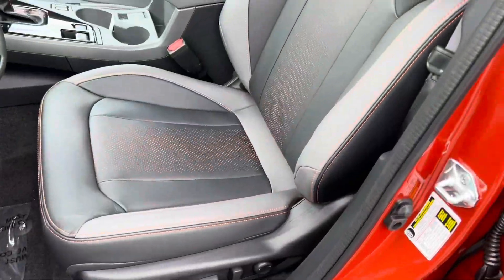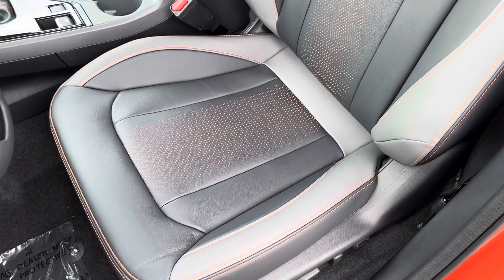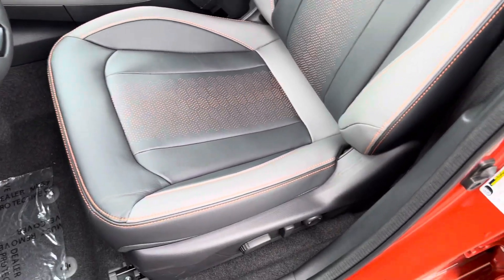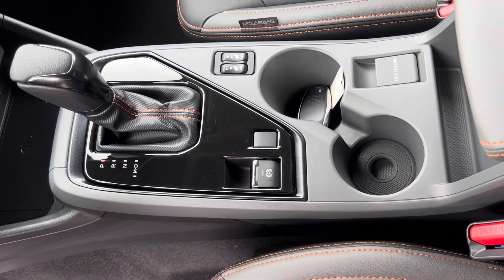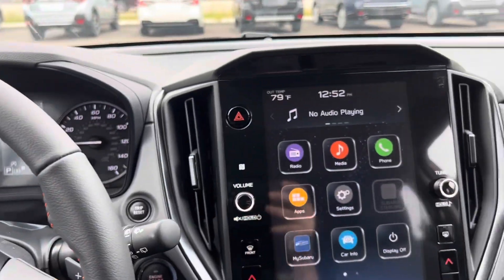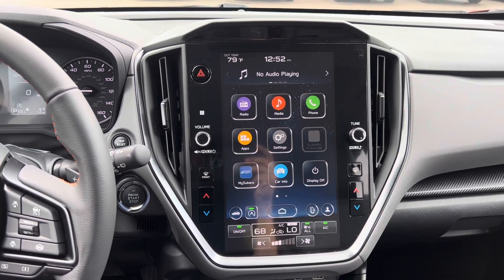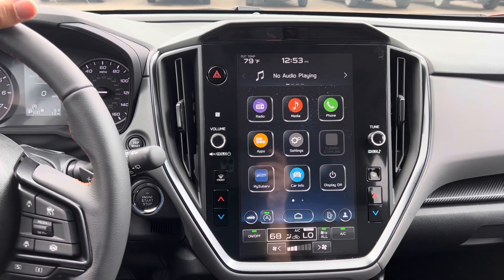Let's take a peek on the inside. The Limited trim level has leather — you can see this is a two-tone, almost three-tone: light gray, dark gray, and orange with orange stitching on the sides. One of the things Subaru changed in the Crosstrek is this whole center console piece — a little bit smoother, and they changed the position of the cup holders. Brand new to the Crosstrek is the 11.6-inch touchscreen that's been in the Outback and is now in the Impreza, the Crosstrek, and the Ascent. It's coming to the Forester too — it's just a matter of time.